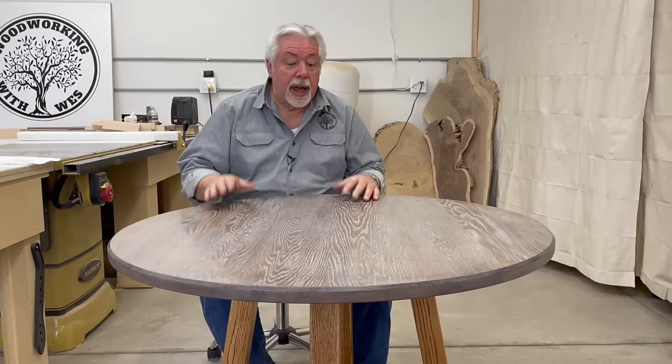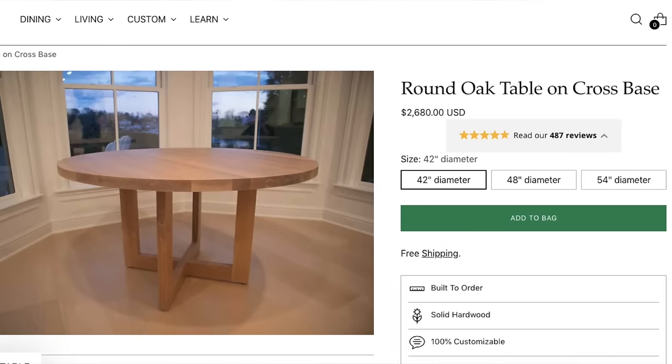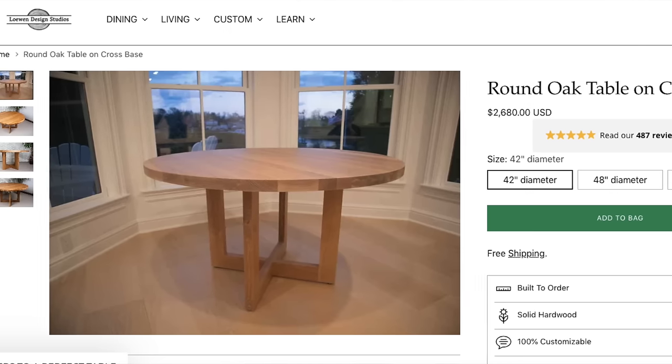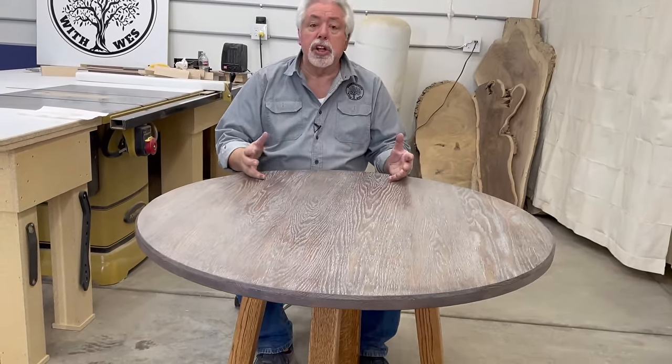This week on Woodworking with Wes, I want to show you a round oak table that we found online and we decided it was too much money — way too much money. So we decided to build our version of it.